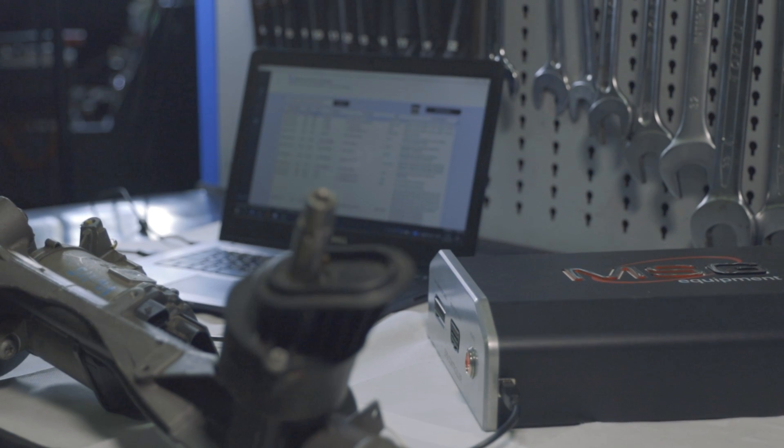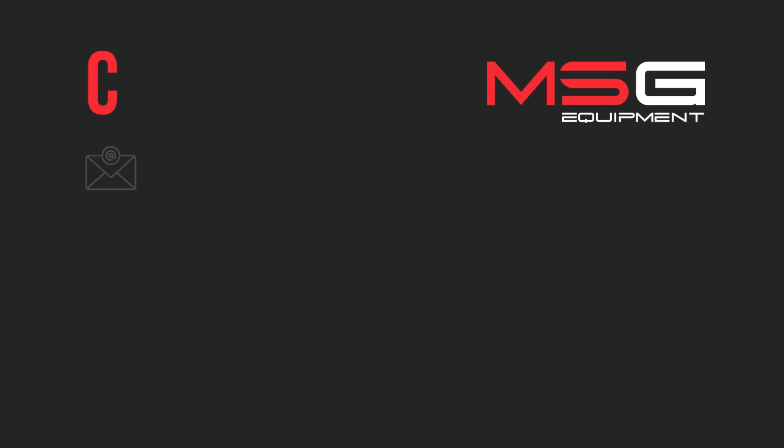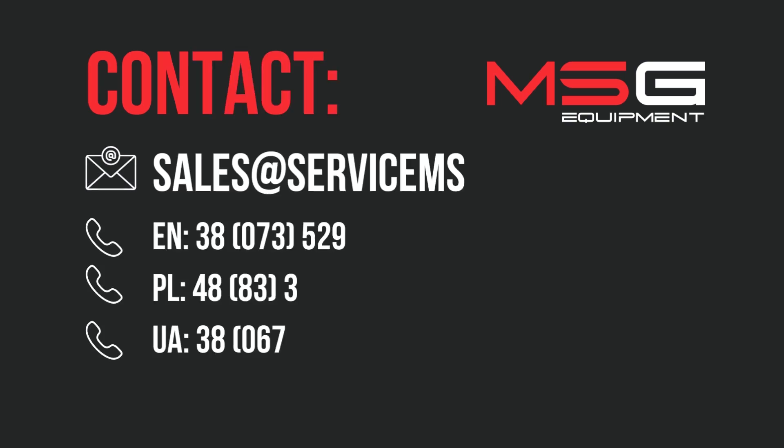This equipment has been sold for over 7 years, and in 2023 we released a hardware update that incorporates all our accumulated experience, taking into account feedback from our clients. We provide a 2-year warranty on our equipment. However, in case of malfunction, we offer technical support and resolve any issues that arise. We are available on all popular messaging platforms, and you can reach out to us by email or phone.